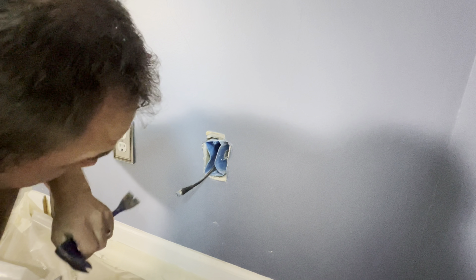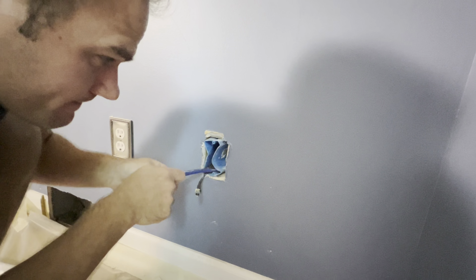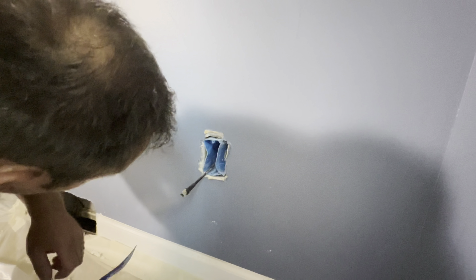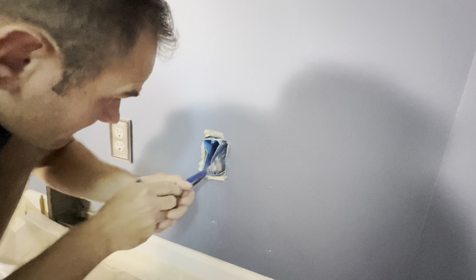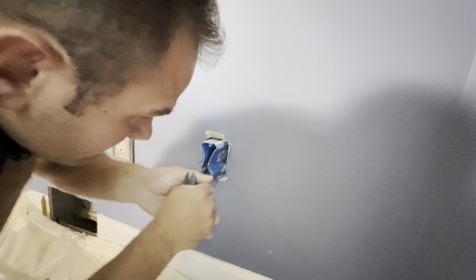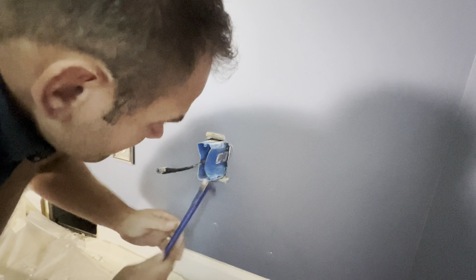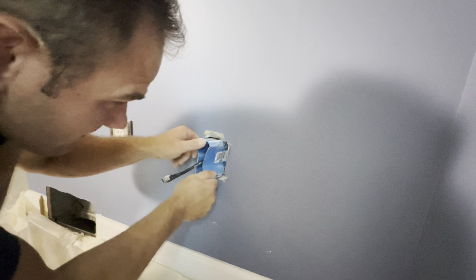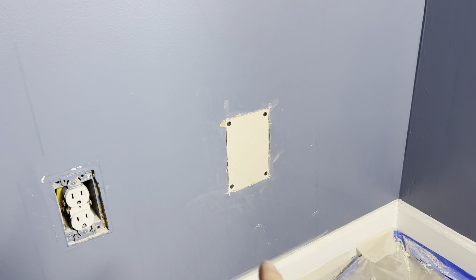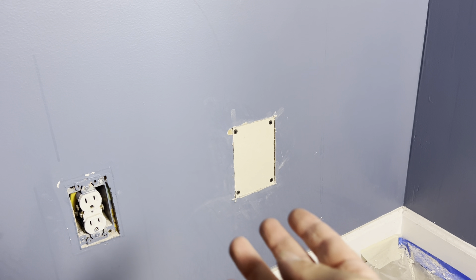Right now I am struggling with this outlet box trying to get it out. These boxes are installed when the sheetrock is off with two giant nails. So I'm just prying it back and forth trying to break it out. As you guys can see I'm having quite a bit of a time with this box, but eventually I managed and I got it out. So over here we got that hole filled up with some sheetrock and it's also ready for some mud.